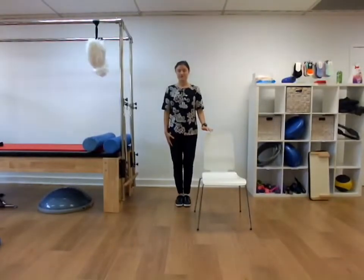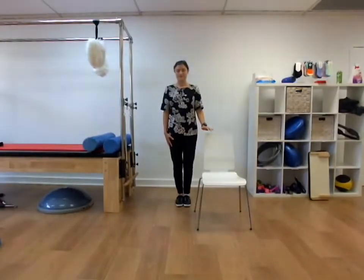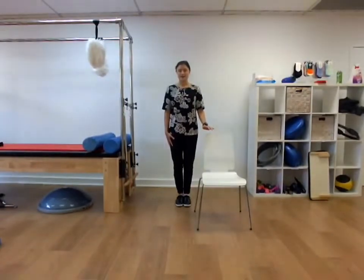Holding the position, counting up from 1 to 20, then counting back down from 10 to 1. Well done.